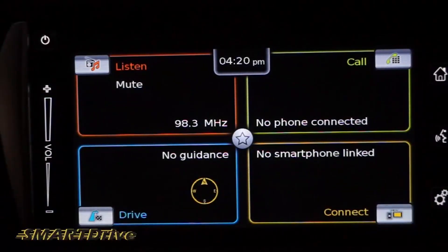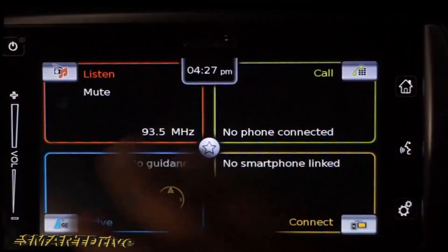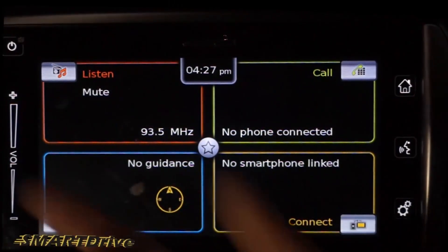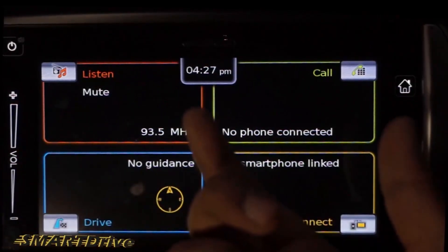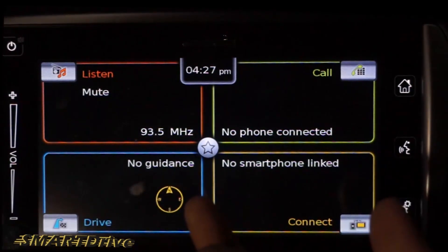This info entertainment system is assembled in Maruti Suzuki vehicles — it is also assembled in the Swift, Baleno, and S-Cross. After pressing the home button, we have four displays: Listen, Call, Drive with navigation, and Connect to smartphone.